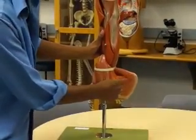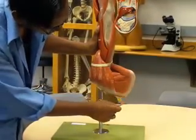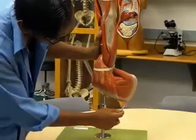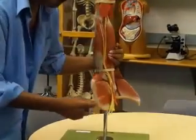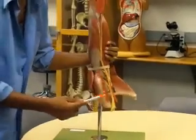This is your teres major, this is your teres minor, this is your infraspinatus, and you can't really see it here, but this is your supraspinatus, which is down here. Now, rotating on this side, this is your subscapularis.